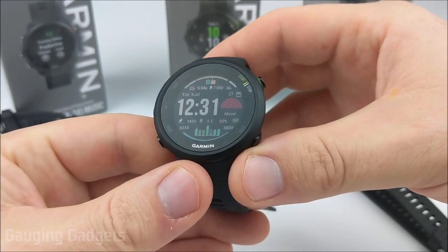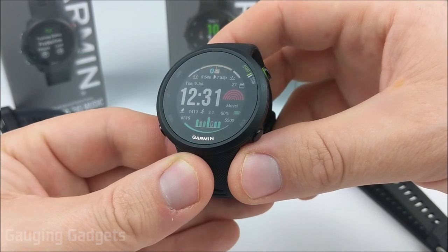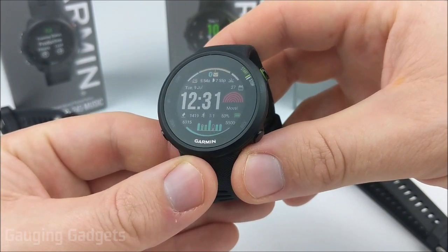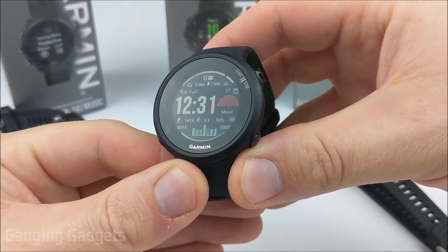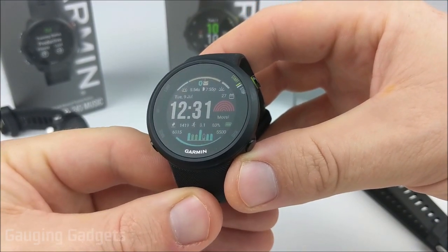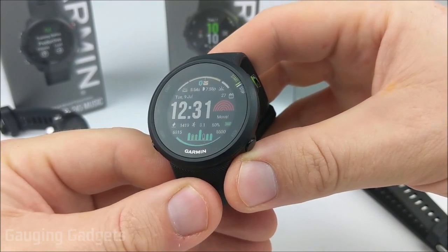Hey guys, welcome to another Gauging Gadgets Garmin tutorial video. In this video, I'm going to give you three tips to increase the GPS performance on your Garmin watch. So if you're having any issues with your Garmin watch not syncing with GPS, or it's taking a long time to actually get the GPS position when you're starting an activity, these tips might help you.